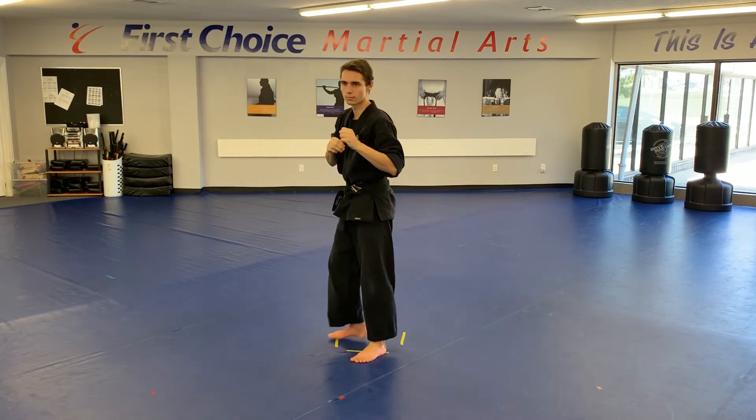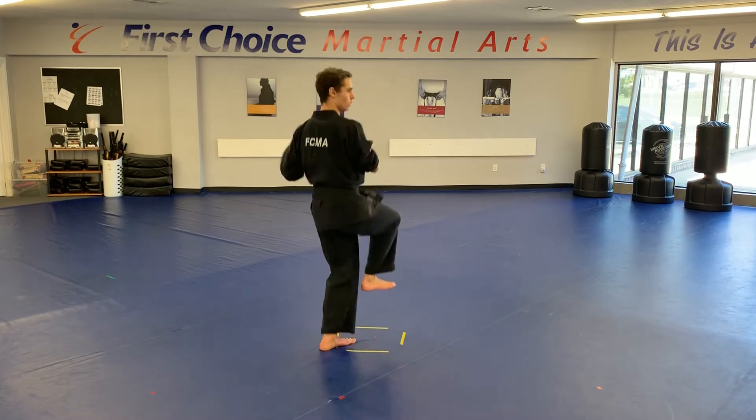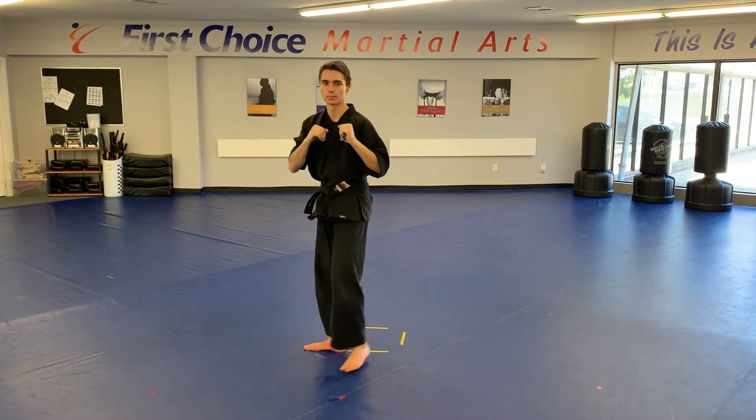So we'll count how many hops he does, just to make it simple. Let's say we'll do five. We're going to lift up his leg — one, two, three, four, five — and then we switch and do that crescent kick.